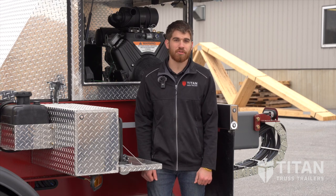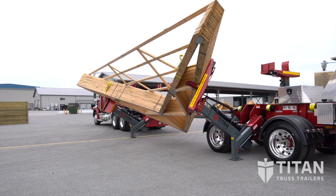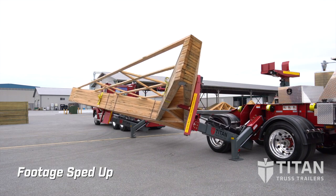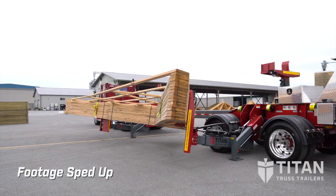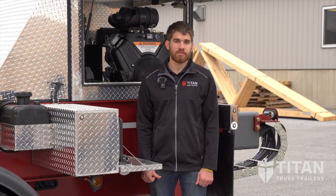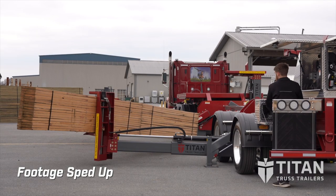Once the trailer is stabilized, you can use your arms to lay down the load. When you're laying the arms down, you want to make sure that your arms do not hit the ground. Once the arms are down and a few inches from the ground, you can use the extension cylinders to push the load away from the trailer.